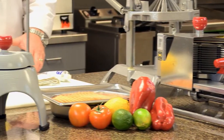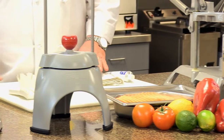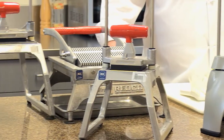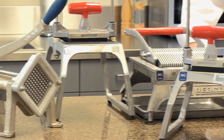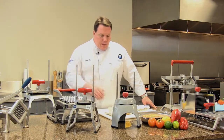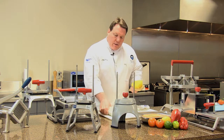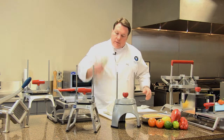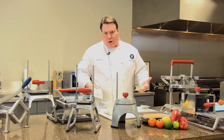Generally speaking of all these products, always clean them as close to the time that you're finished using them as possible. The less time that the product has to dry on the unit, the easier it's going to be to clean. Things like the brushes — the types we supply or one of your own — and hot soapy water and a good clean towel go a long way to cleaning all of these products.